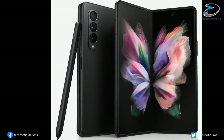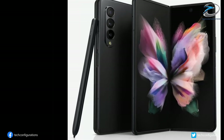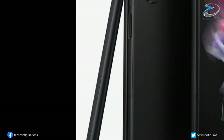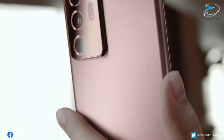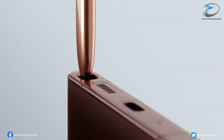Starting with the Galaxy Z Fold 3, the render confirms that it will arrive with S Pen Stylus support. It appears to be a specially designed stylus, as the text 'Fold Edition' is imprinted on it. Earlier rumors suggested that there will be a dedicated slot for storing the S Pen.